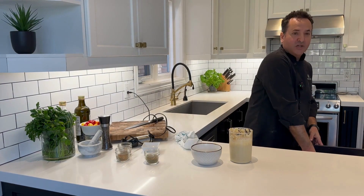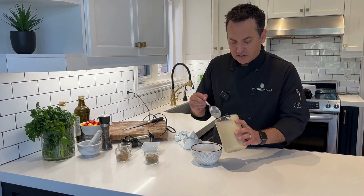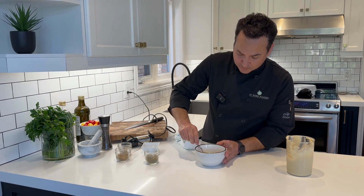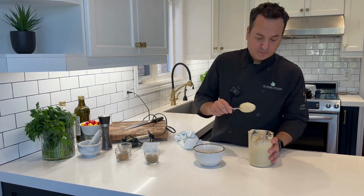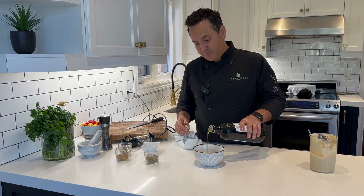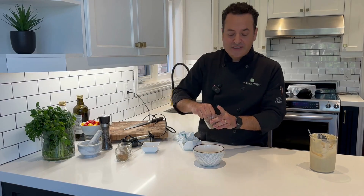So we're going to take a spoon, it's going to go into the bowl — listen to that. We're going to take the back of the spoon and make a well, a wishing well, a little hole in the middle there. Into that we're going to add a little bit of olive oil, and garnish it with a little za'atar.